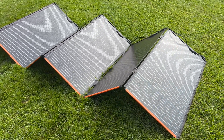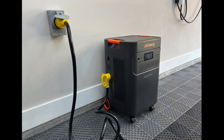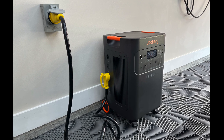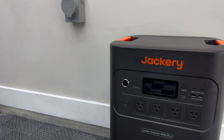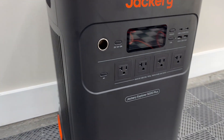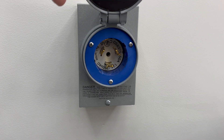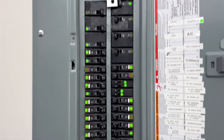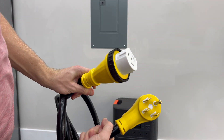One of the coolest features — and why I bought it — is for home backup: you can plug it directly into your house. The Explorer 5000 Plus integrates with your home's electrical system through a 50 amp generator inlet connected to your breaker box. You install a generator inlet box outside your home, or in my case inside my garage since this gives off no CO2 emissions and is super quiet. I hired a professional electrician to wire it to my main panel with an interlock kit for safety.